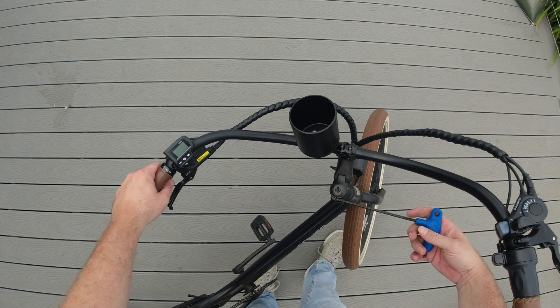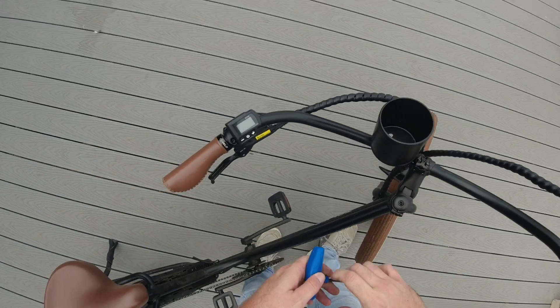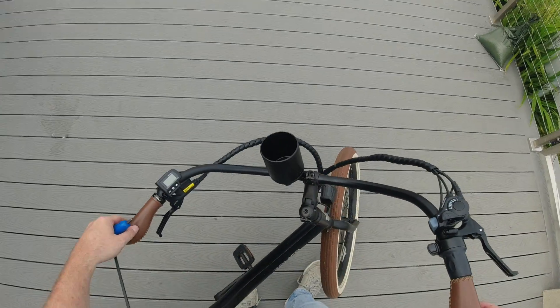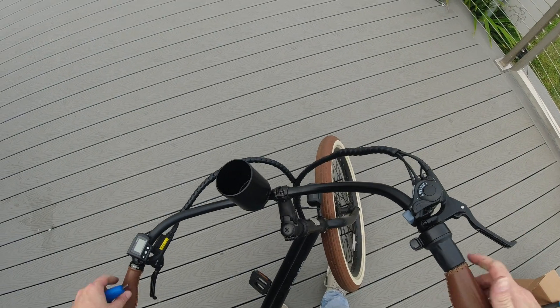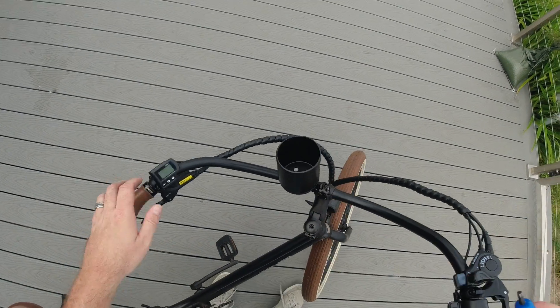Next, we're going to loosen these two pinch bolts on the stem. You don't have to loosen them a whole bunch, just a little bit, just enough so it can sort of move freely on there. Depending how much you loosen it, this stem is now loose from the steer tube, but that's what we want, because basically what we're going to do now is tighten down this top cap.